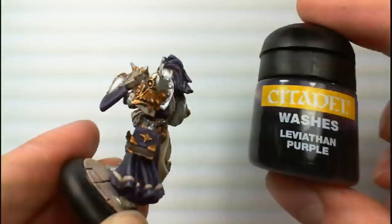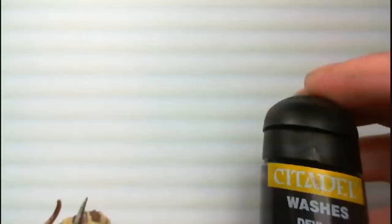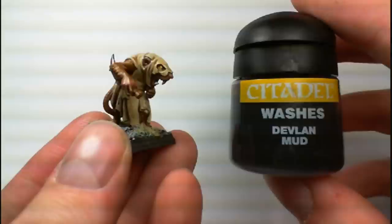You could also use different colored washes to achieve an effect. For example, you could use a brown wash to get a dirty or dingy look, which would look great on models like Skeletons or Skaven. Or you could use a different color to tint the base coat a different shade, like using a purple wash on red to get a purply red color.